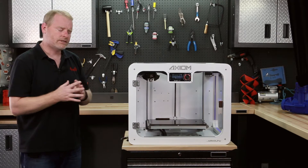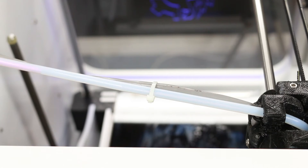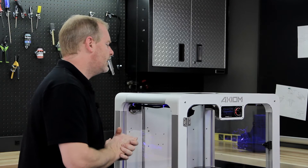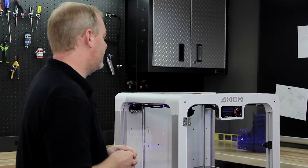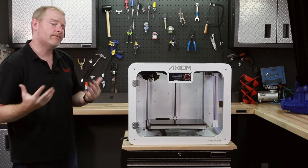Right now the filament is being fed through the tube. It will start slow, and once the machine understands that the filament is in the tube, it will start to speed up. Then when the filament comes close to the hot end, it will slow down again so that we have a smooth transition into the hot end, ready for 3D printing.